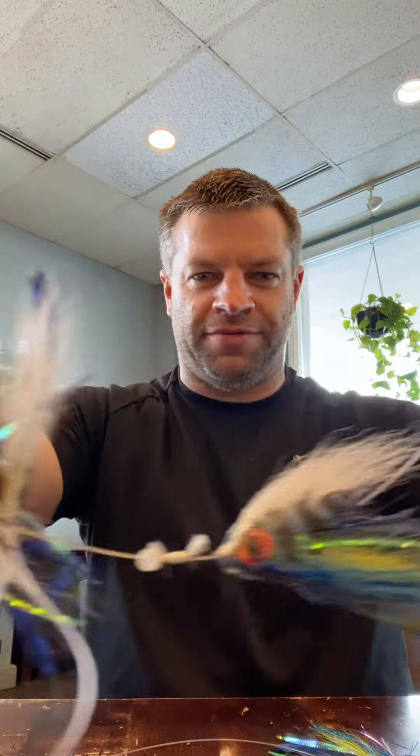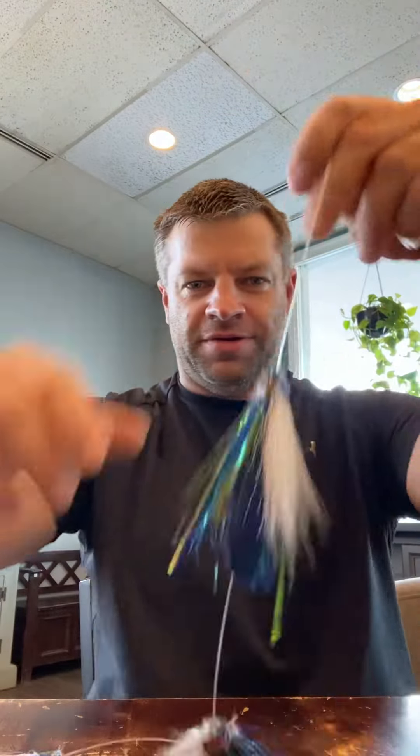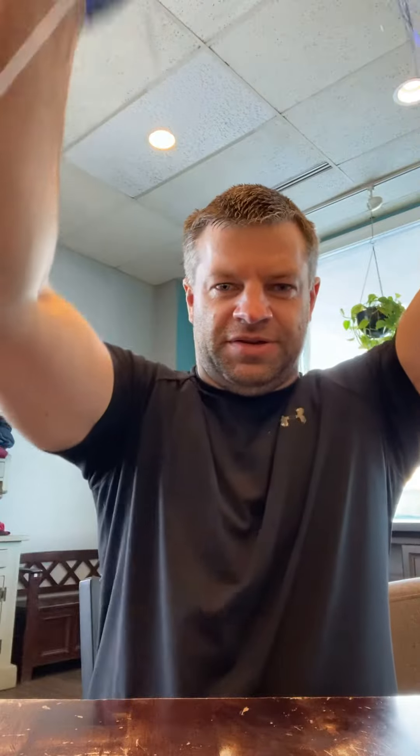The vegan rig is simply a series of teaser flies with an ascending increase in size leading to a larger trailer fly in the back. This one right here, for example, is a three to four inch teaser fly with a six inch fly in the back. This other one is a three, a four, a six, and a larger eight inch model.